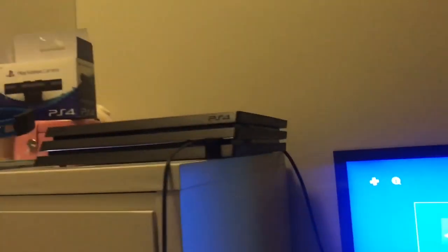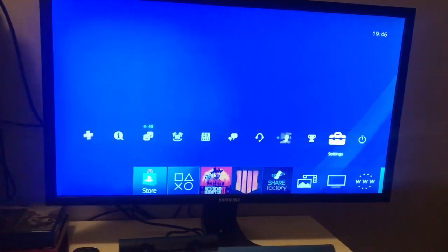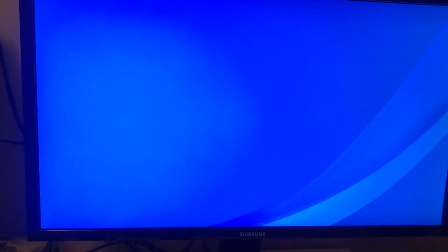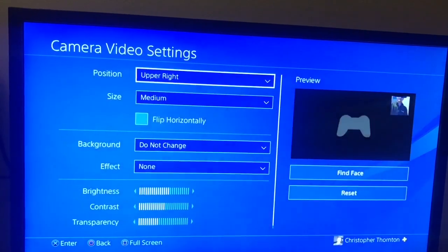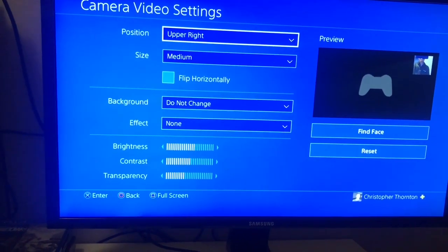When you've unboxed your PS4 camera and plugged it into the back of the PS4, all you have to do is scroll to Settings, go all the way down to Sharing and Broadcasts, then Broadcast Settings, then Advanced Settings. Tick that box, go to Camera Video Settings, and you can choose where you want your face cam — upper right, upper left, lower right, or lower left.